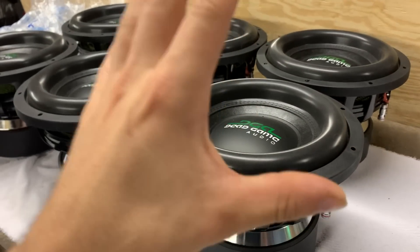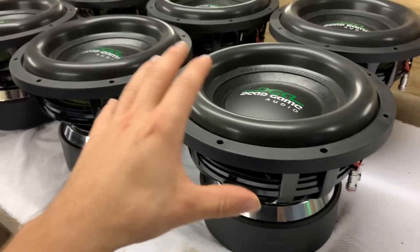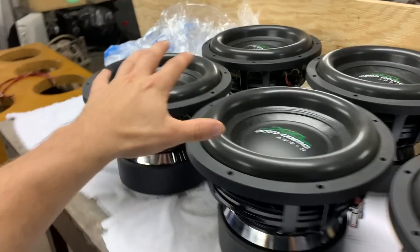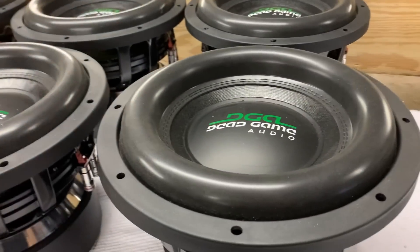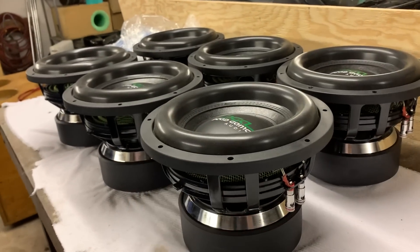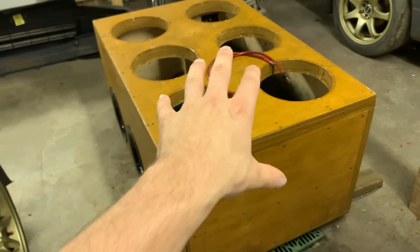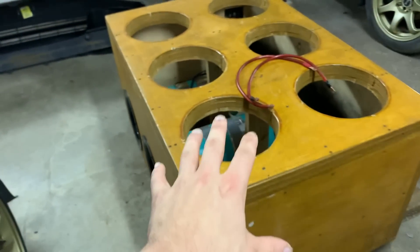These subs were absolutely flawless — they deliver a really great overall quality of sound, they get loud and they get low. So happy to have gotten to use them in this build; everything about them was just absolutely awesome. Definitely go check out the full-length review on these if you want to see more.